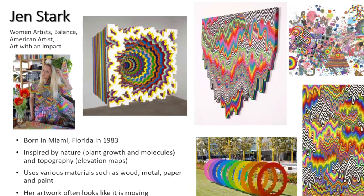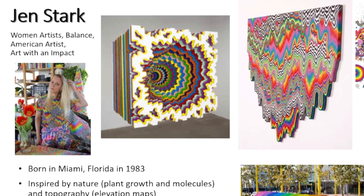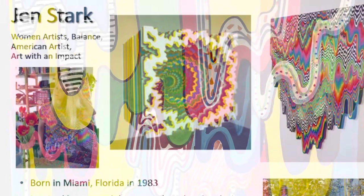For this project we're going to be inspired by the artist Jen Stark from Miami, Florida. She makes a lot of different artworks, many of them look like they are moving. She uses a lot of different types of materials — some are three-dimensional and some are two-dimensional, and some are even digital and actually move. But we're going to make one that's two-dimensional today and it's just going to look like it's moving.